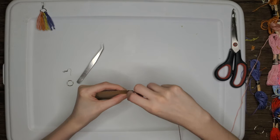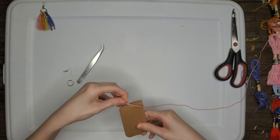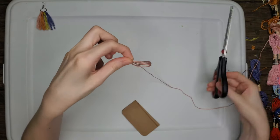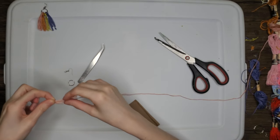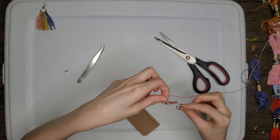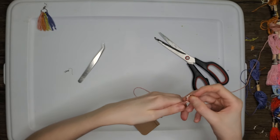Wrap the thread around the cardboard 10 times until you have a loop. When you go to pull that loop of thread off the cardboard, make sure you maintain the inner loop — keep your finger in that loop — and then use scissors to cut through one side of the loop. Now take that thread and put it into the hoop.